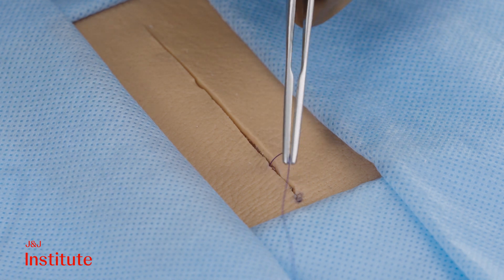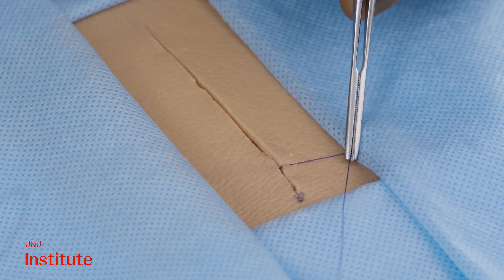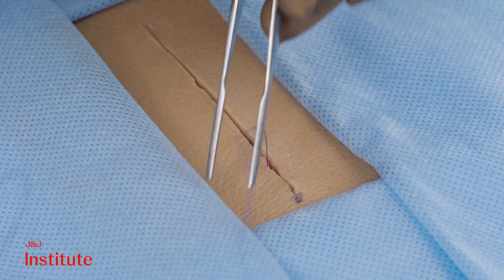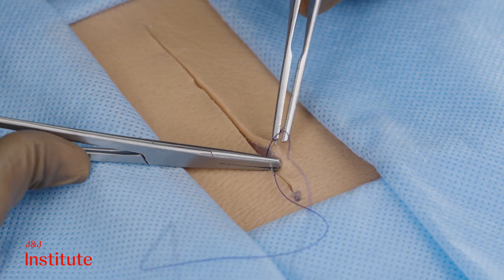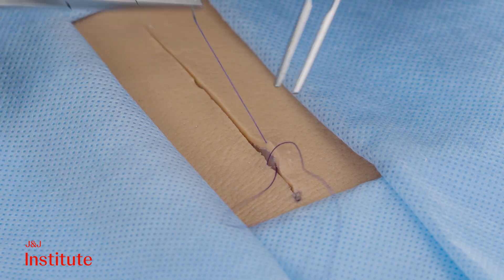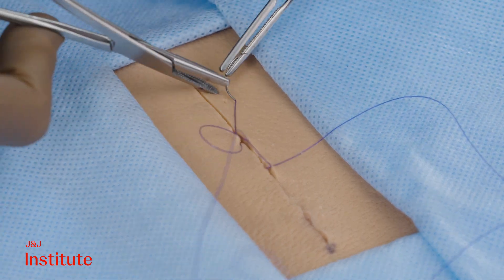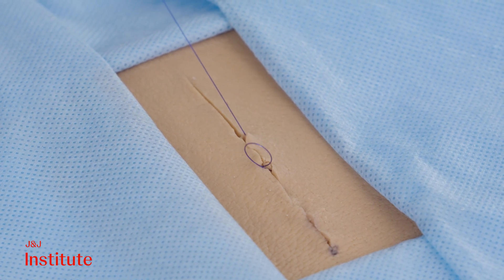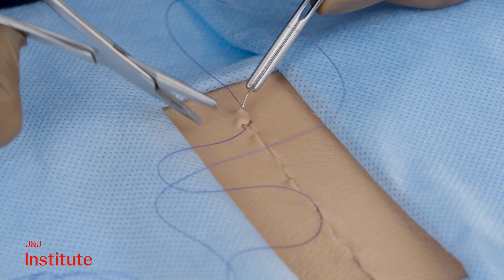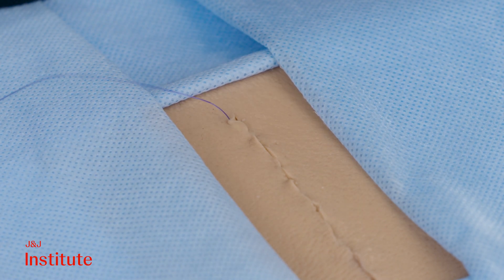The point of entry on the opposite side should be directly opposite the earlier point of exit. This helps achieve a snug closure. Symmetrical small bites ensure neat apposition of the skin edges, resulting in an invisible suture and a cosmetically pleasing outcome. A zigzag pattern may indicate larger asymmetrical bites taken too far along the incision, leading to gaps upon tightening.